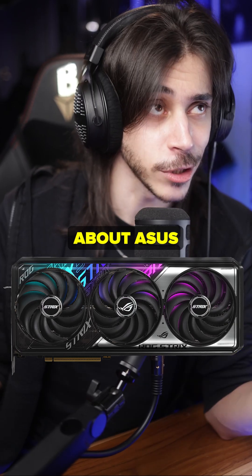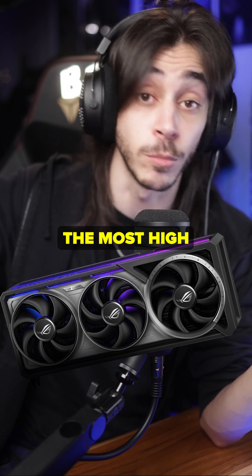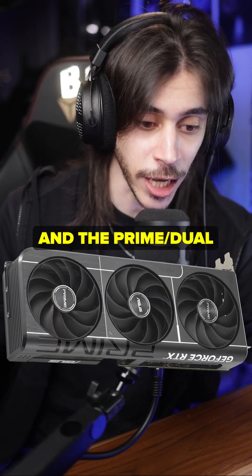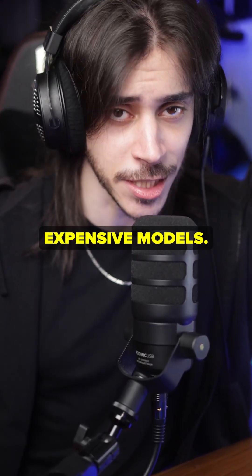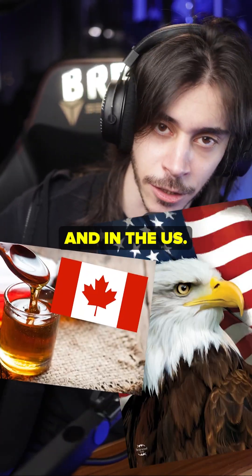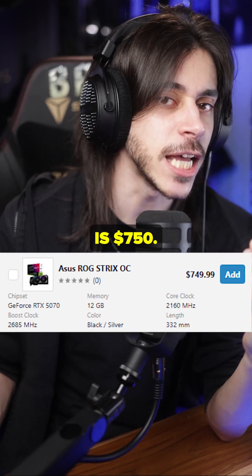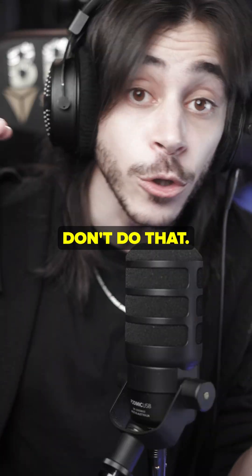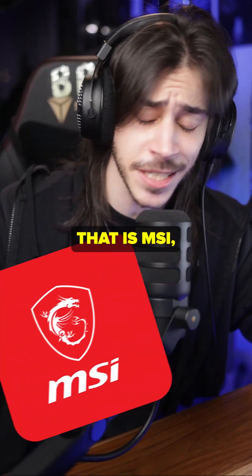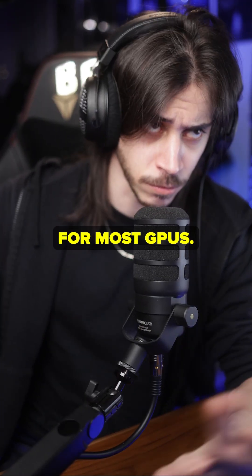For example, the Asus Strix — side note: the Asus Strix/Astral is the most expensive, most high-end model for Asus, while the Prime/Dual is their cheapest model, usually selling at MSRP. It's not trash, it's just the cheapest. The 5070 Strix from Asus is $750 — that's the price of the 5070 Ti Asus Prime. That's stupid. Don't waste money on a 5070 with a fancier cooler that it doesn't need, and that goes for most GPUs.